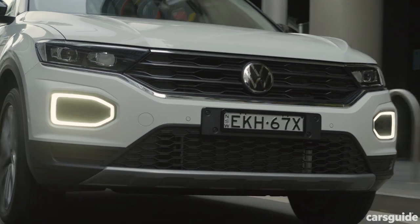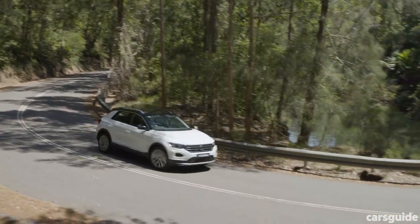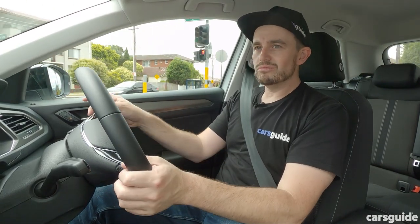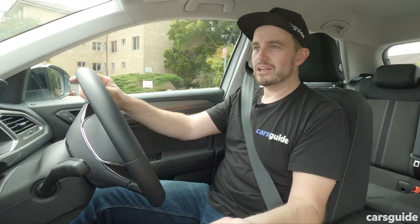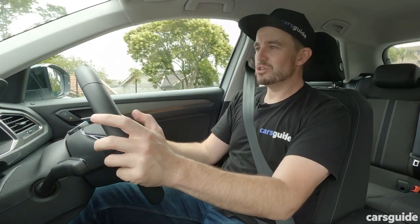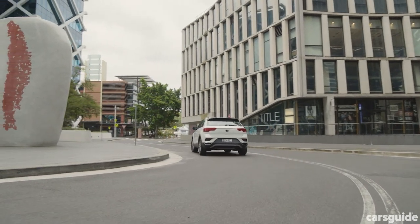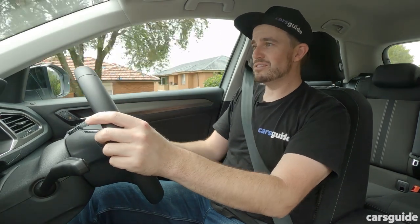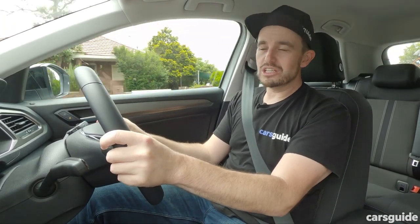Because it's a Volkswagen, the drive experience is very nice. The steering is light and accurate with a decent amount of feel through the wheel. Some other SUVs in this segment really miss the point with steering — it should be light, accurate, easy to use, and you should be able to go through roundabouts without thinking about it. In the T-Roc's case, it is. It's really well sorted, and that's even considering this is front-wheel drive, so it has to handle both the power and direction through the front wheels, which can be a challenge.